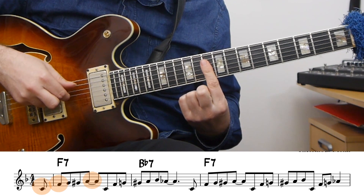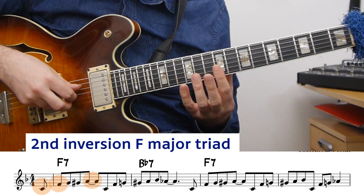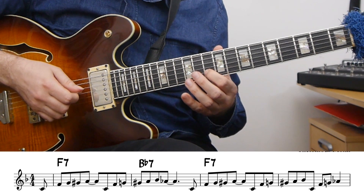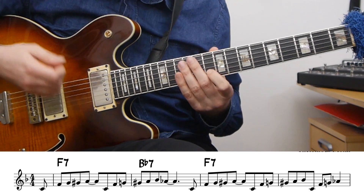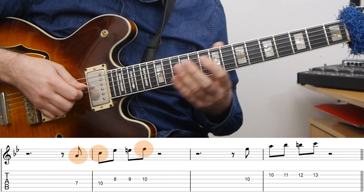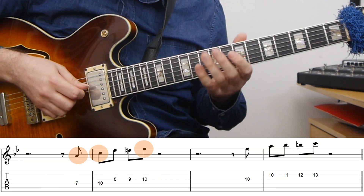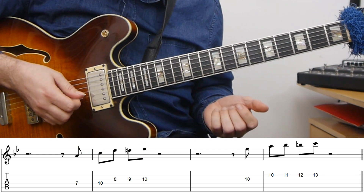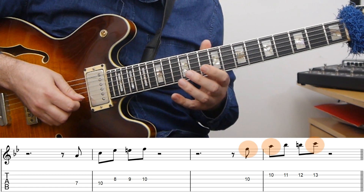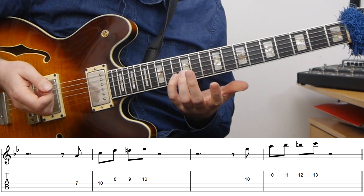If you look at this phrase, essentially it's a second inversion major triad — in this case an F major triad — and then for the top note, the A, we have a chromatic approach from two steps below. You can just take that and then move it around, make some inversions, and try something similar. Instead of using the second inversion we can use the first inversion, and then I need to add the chromaticism. I can do the same also with the root position, and then if I add the chromaticism — approaching the C from below — I have this, which is actually already just another cliché blues phrase.